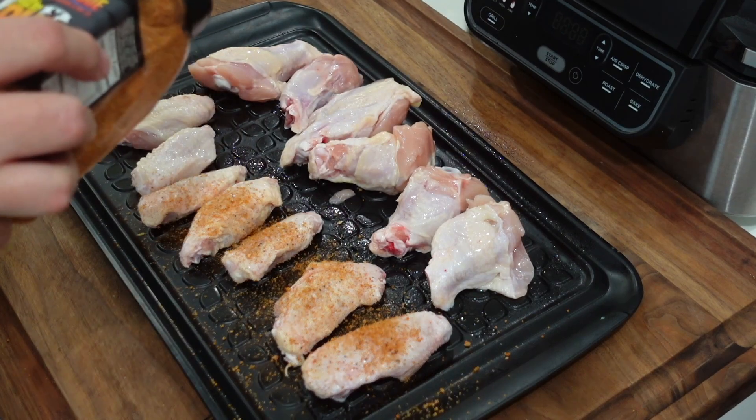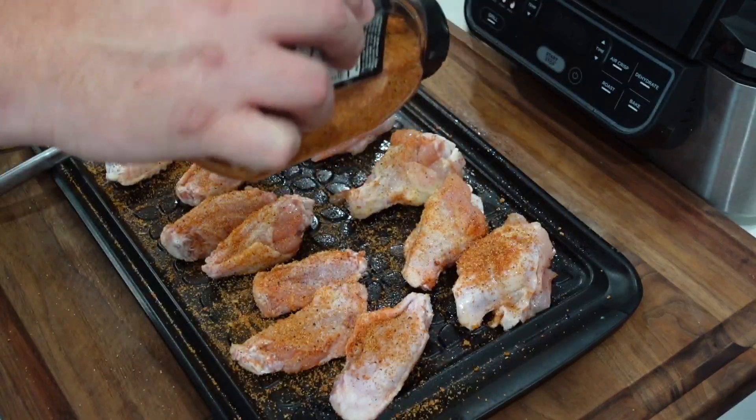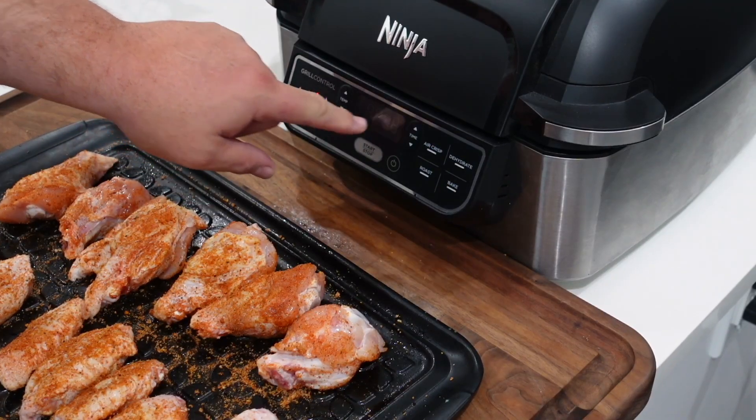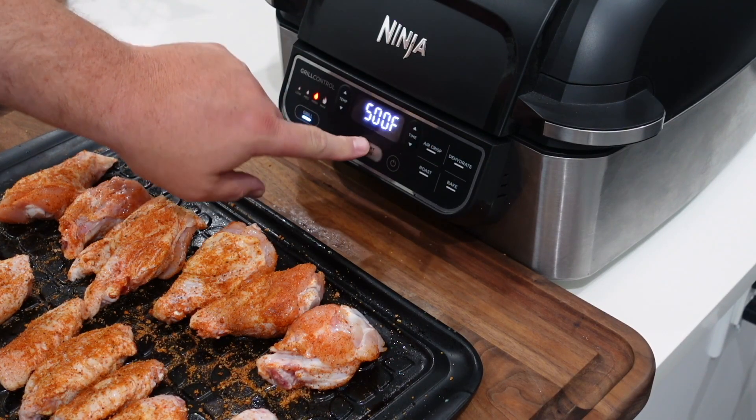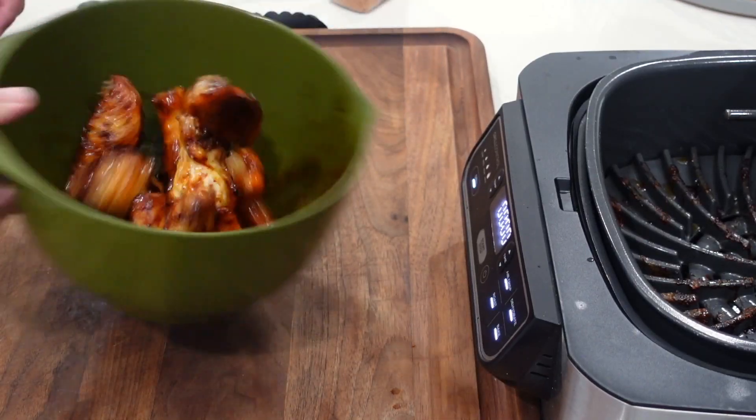The first thing we're going to do is get these wings seasoned up with the Honey Heat rub. Then we're going to preheat this Foodi grill on temperature setting high. We've got our grill plate in there. We're going to get nice grill marks on those wings and cook them all the way through. I usually take my wings to about 175, 180. Once these wings get cooked completely, we're going to toss them in an amazing Honey Sriracha sauce.